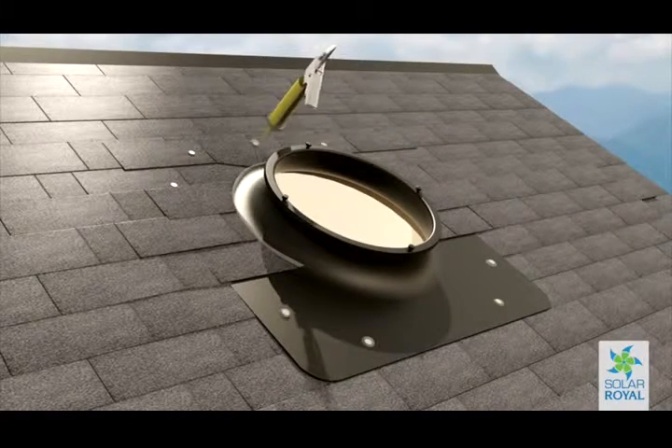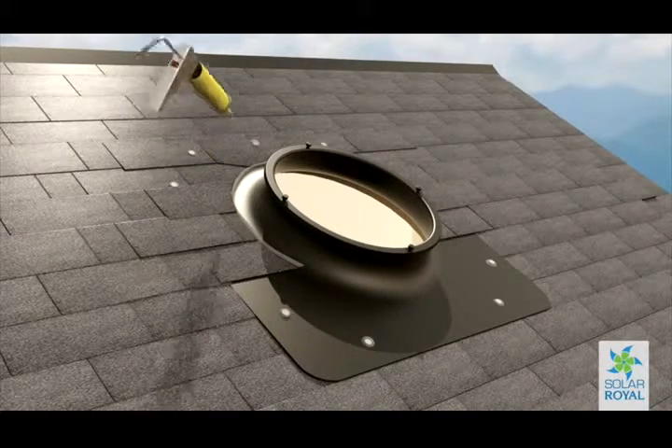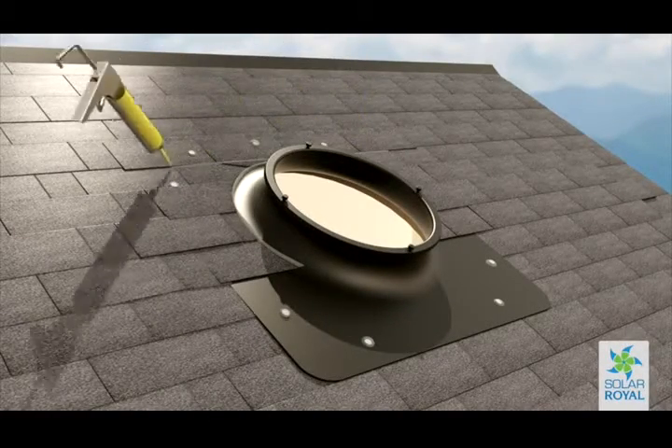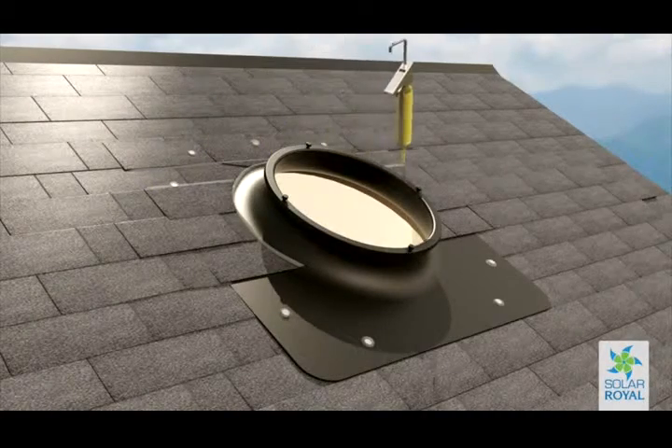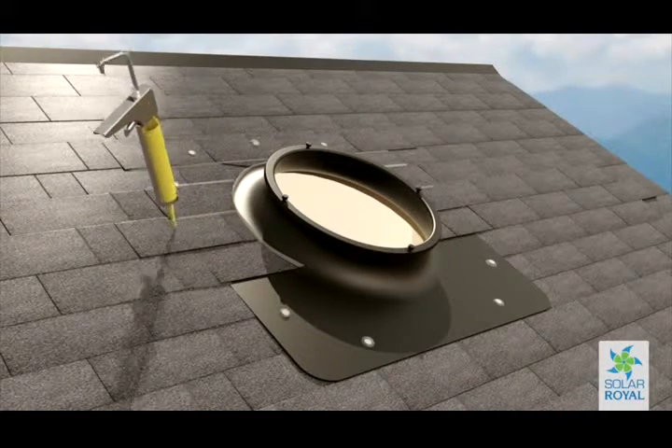Practice caulking on the lower sides of the visible base, because if you do not properly caulk the shingles on the top half, water could run down underneath the base and cause problems. Making sure your installation is water tight is crucial. Go slow and think it through.